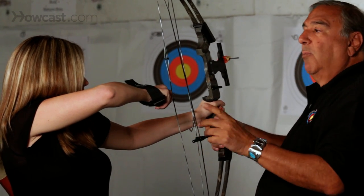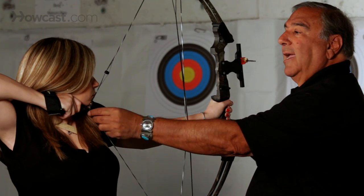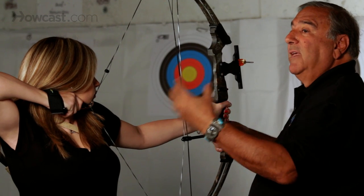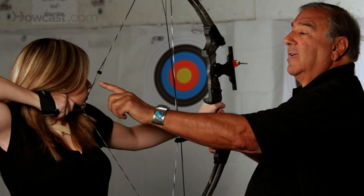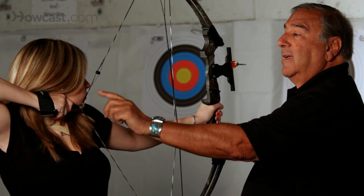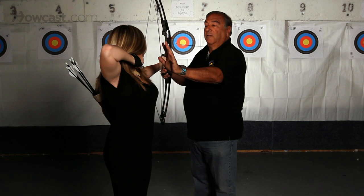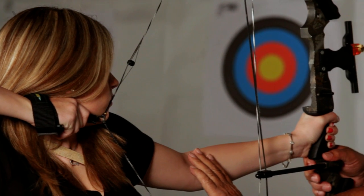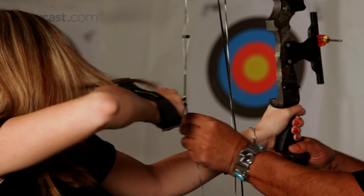When you pull back to your anchor position, you want to make sure that you're making contact with your face. Do not be afraid of the string hitting your face. The string is in front of your face, at the tip of your nose and the corner of your mouth. That's very important, and at this point always check to make sure your arm is bent. Then, once you take your shot, the shot is finished.